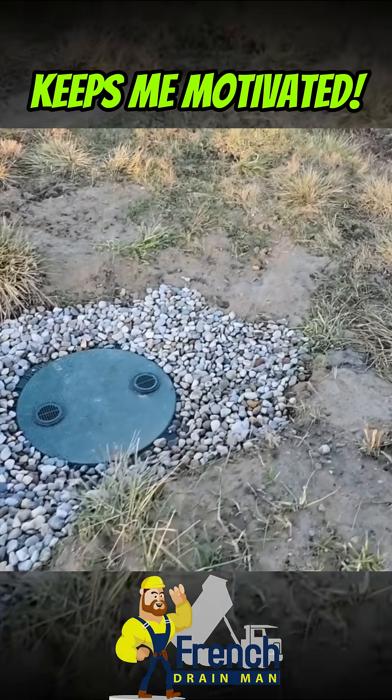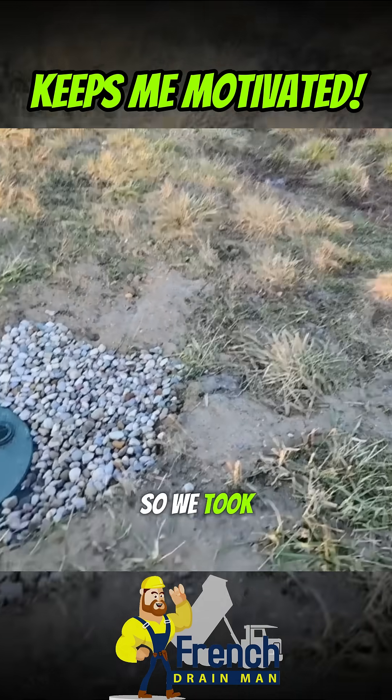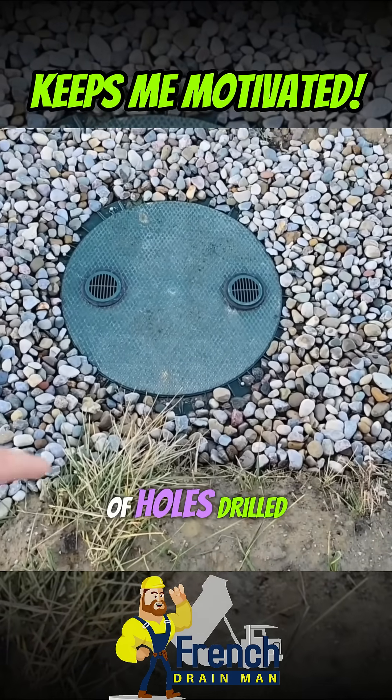We were too deep — there was no way we could take it to daylight, so we took it to a dry well. The dry well has a bunch of holes drilled in it.